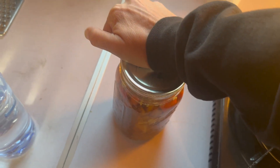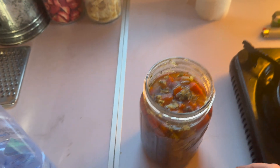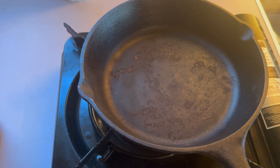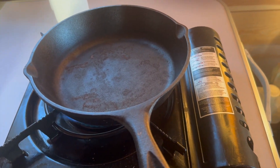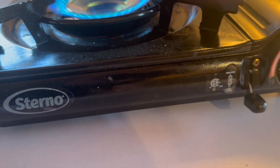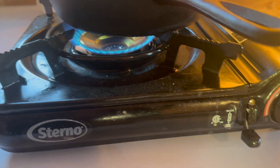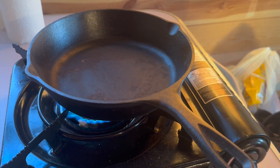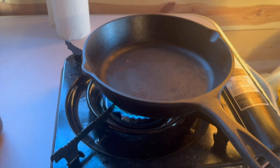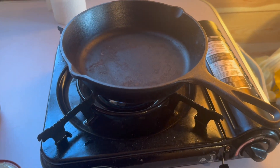I didn't bring my tool so I'm going to turn on my burner. I love this little Sterno burner, I'm telling you — what a great investment. I think it was like, gosh, 25 bucks or something for the burner, and we bought a case of fuel.